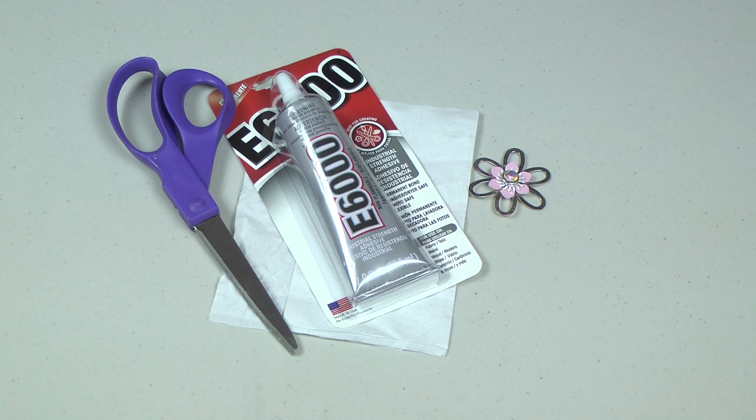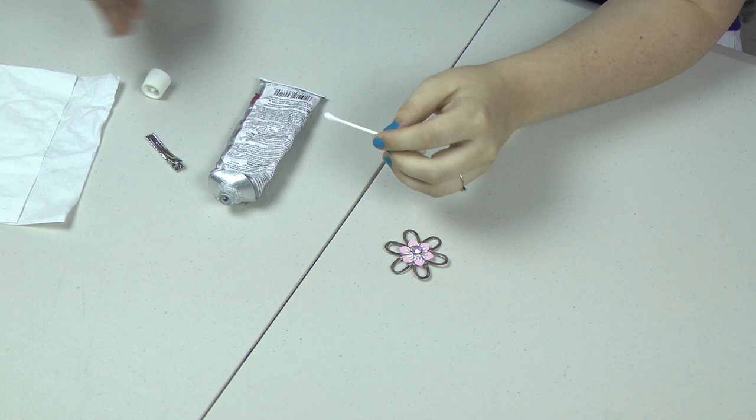First, we're going to cut the end of the Q-tip off. We're going to use that to get glue out of the tube so we can use it as an applicator.